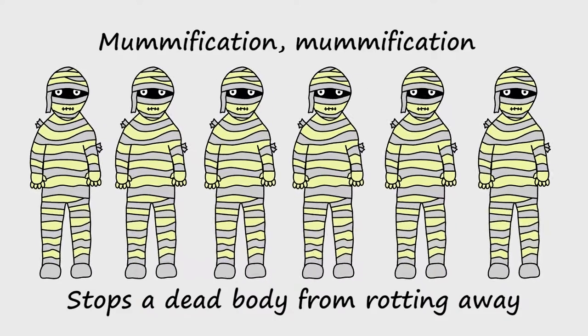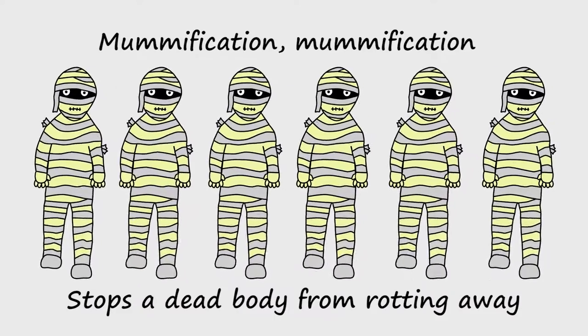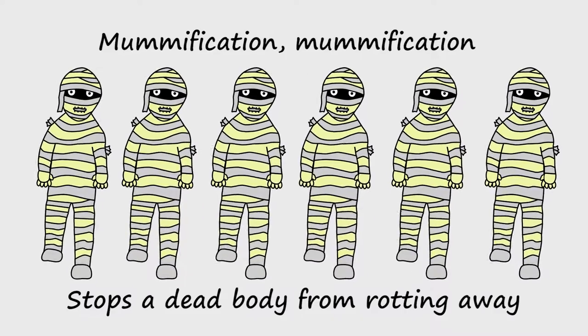Mummification, mummification, stops the dead body from rotting away.